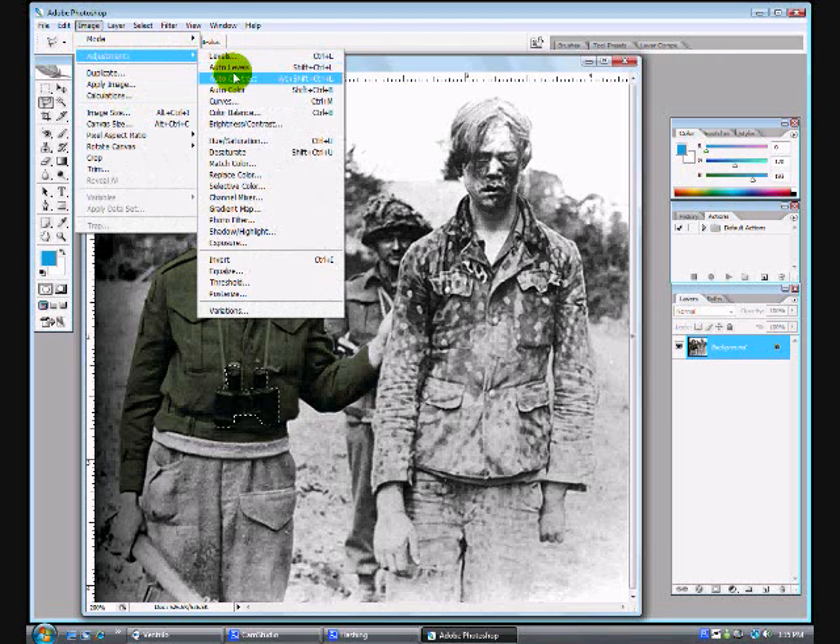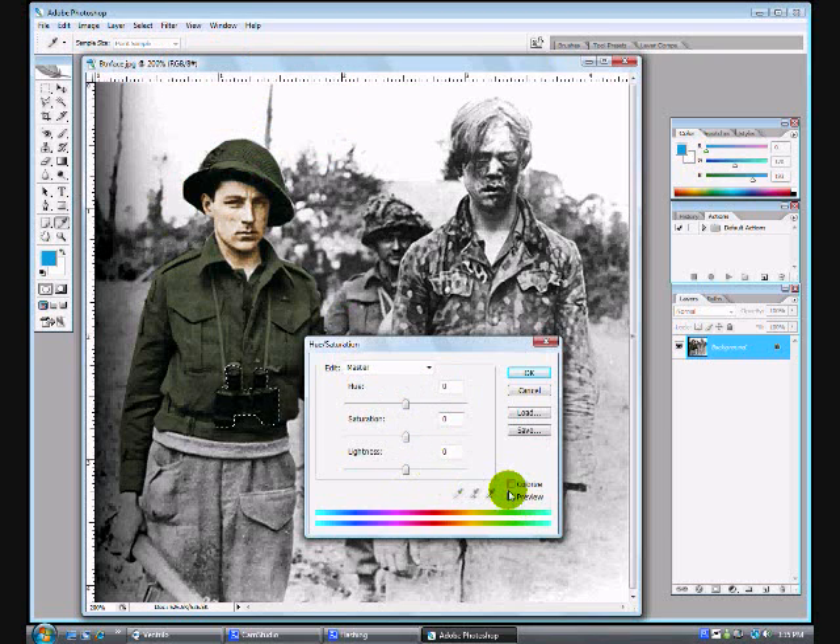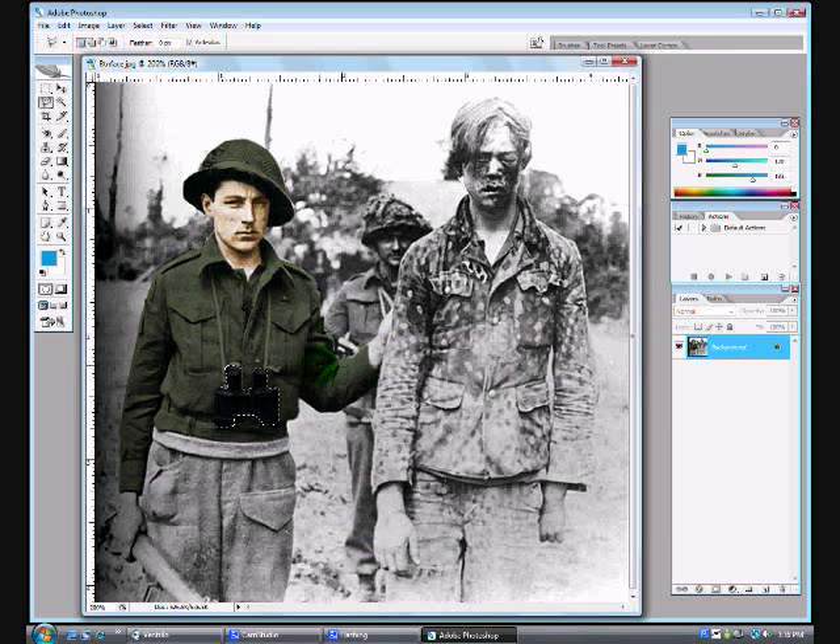I opened up my Hue and Saturation menu again. I colorized even though I probably didn't need to since I was only changing it to black or a darker color. If you do color something and you don't like the color after deselecting your object, you can just hit Control-Z and it will undo. So don't worry if you make a color mistake.